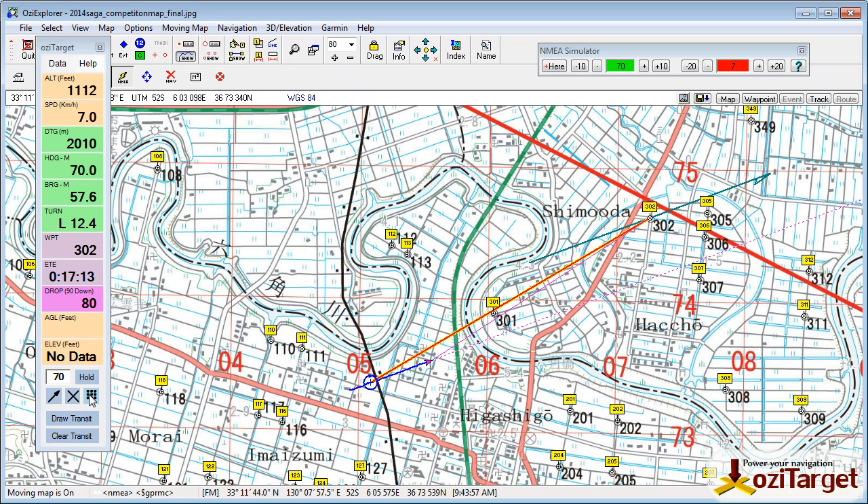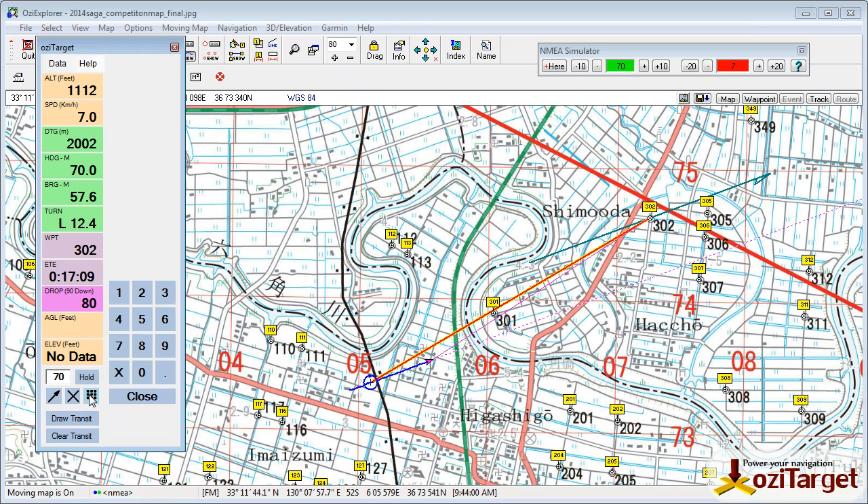This is also useful if your crew give you a bearing from a compass or a pi ball. You can just go into the numeric keypad there, clear that out. If for example they say it's actually 56 degrees on the surface, enter that in, click the arrow, draw it at your waypoint and you've now got a visual indicator of what your surface wind is and where you need to approach from.